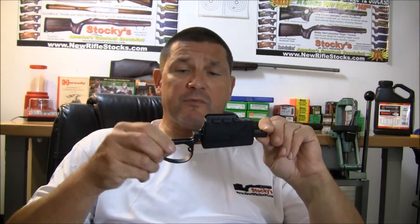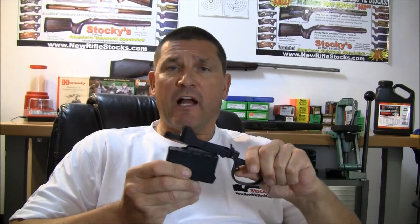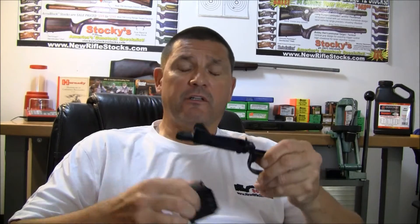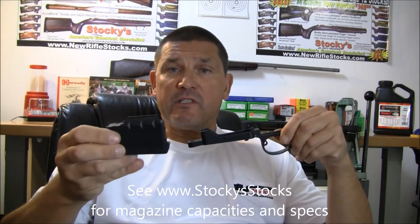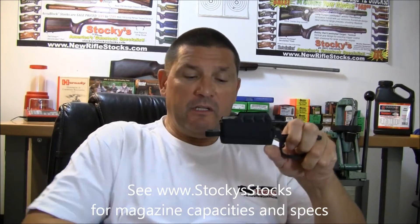The HS Precision system was developed several years ago for the M24 rifles. It's an extremely durable, mil-spec, bulletproof system that's been tried and tested. It's available in a short action or long action, and you can get it with standard magazines or the extended 10-round magazines.